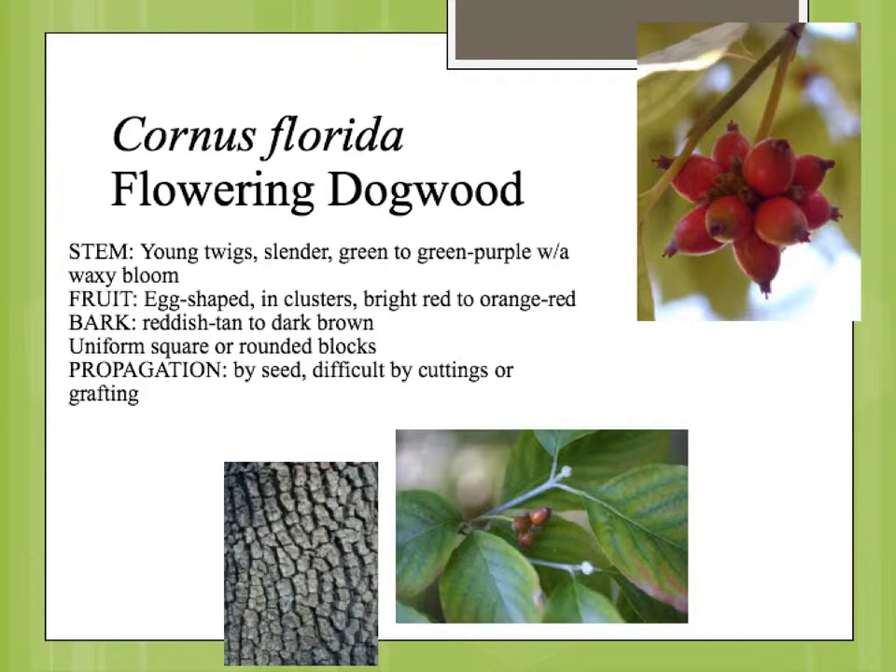The bark eventually turns into this blocky pattern on the older trunks. And in the winter, after the flowering, you have some red berries which will form and stay on for the winter. So you do actually have a little bit of winter ornamental characteristic there.